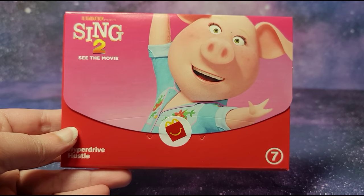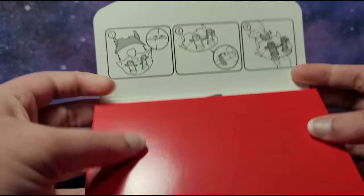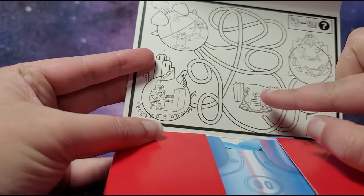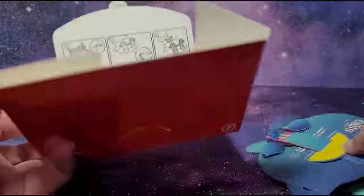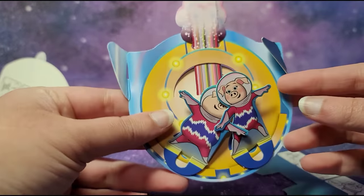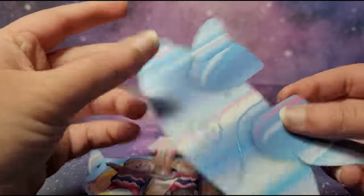Hi guys, this is Sing 2 McDonald's Happy Meal toy number 7 and this is Hyperdrive Hustle with Rosita. This is a recyclable paper toy and I am opening the entire set of these Sing 2 toys on my channel. The instructions are right here, and we have both Rosita and Gunter in this toy. Here is the activity — you have to get from this scene to this scene, going through this maze. Here are the pieces, and for this one you do have to partially assemble it. We've got a piece with Rosita and Gunter, and the instructions are here as well — it kind of looks like the back of a rocket ship.